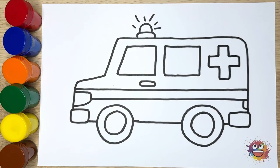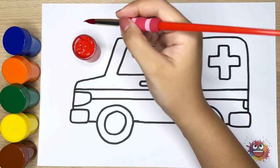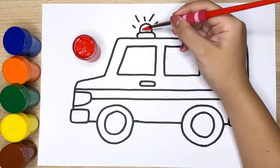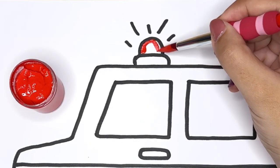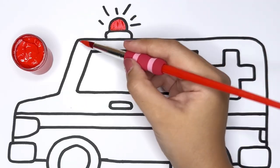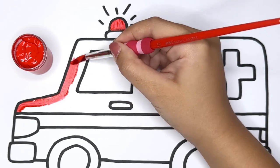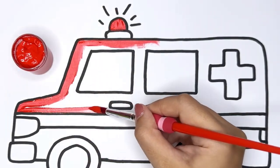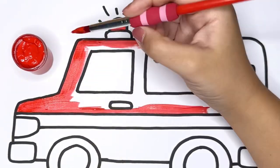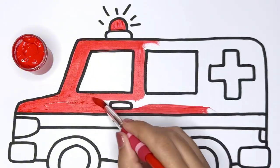Let's color! Red — take your red color and carefully fill in the entire siren. Continue our coloring adventure by adding a bright red to the upper body of the ambulance. Red gives your ambulance a bold and confident look, ready to race to the rescue!